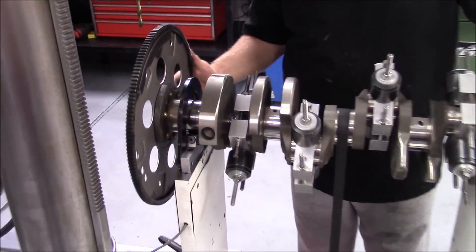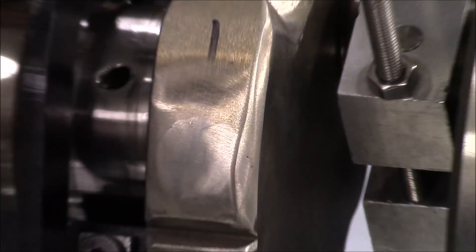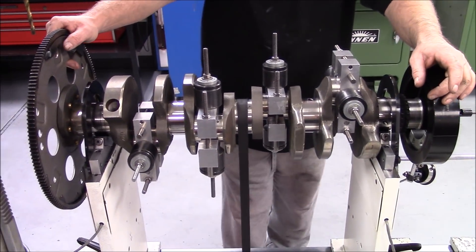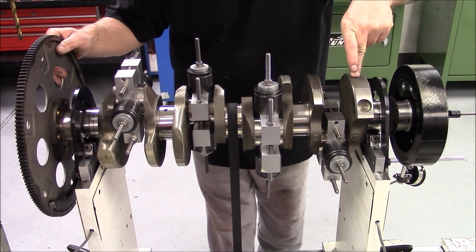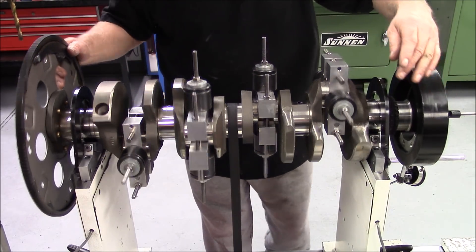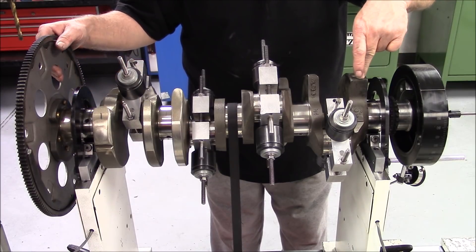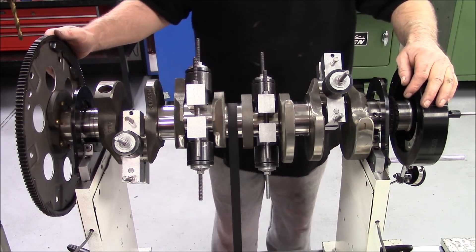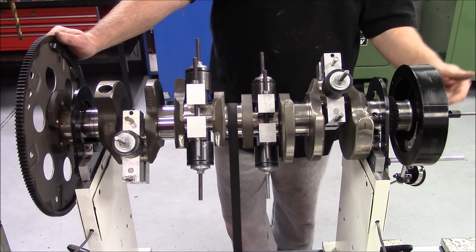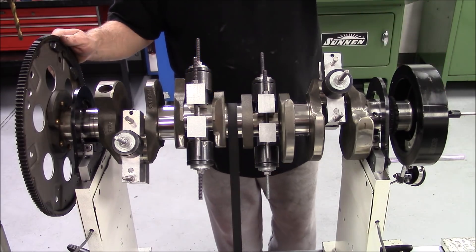Let's go over and look at the rear counterweight. We welded it up right here. Basically what we're going to see is that this helped shift our weight to the center of this counterweight and the center of this counterweight. Before we welded it, we were out around here on the front and we were out about right here on the back. Now our numbers are going to be different because we've had the encoder disconnected from the crankshaft, so we're going to have to start new with the numbers.